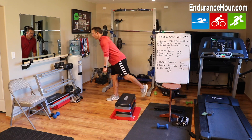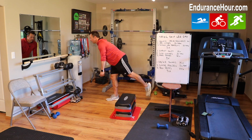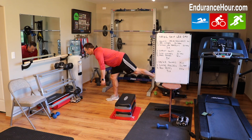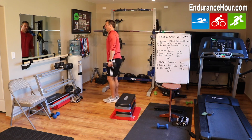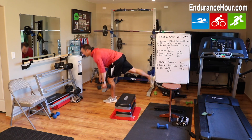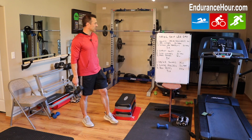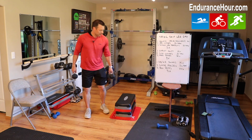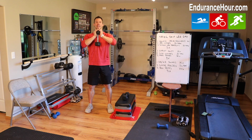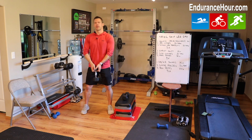Lower the weight down while the other foot comes back, then slowly come back up. You'll feel it in your glutes and hamstrings — it's a good one for balance and overall stability. Do 10 each leg. Once you're done, repeat that circuit two more times for a total of three times.